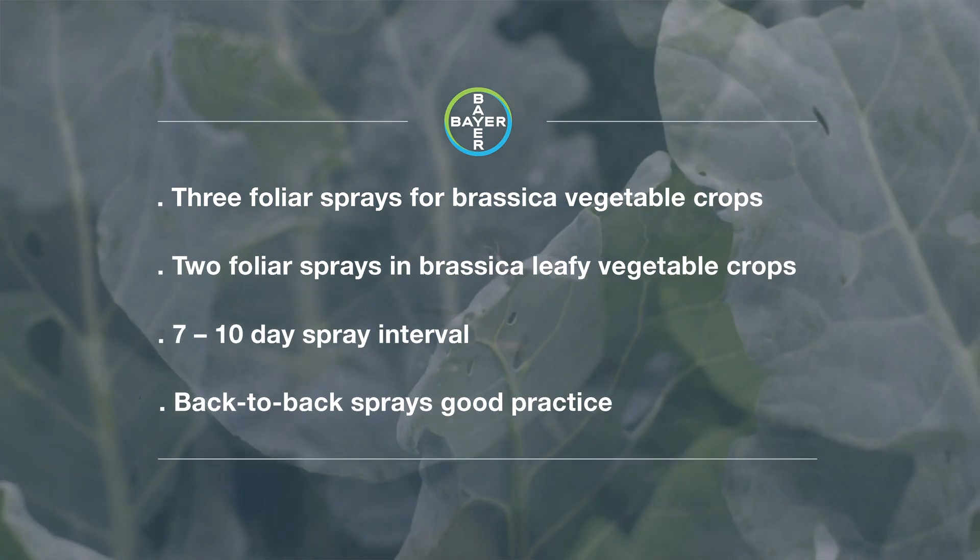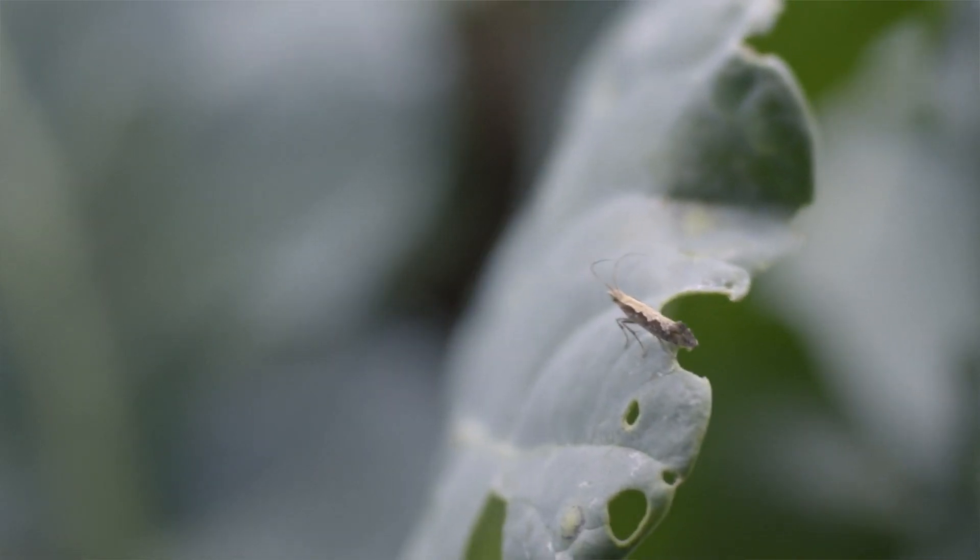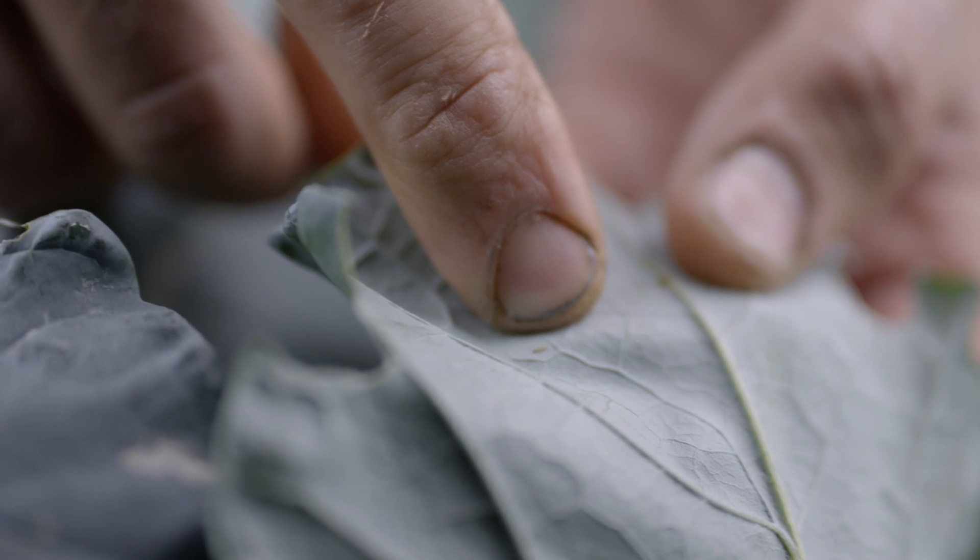Back-to-back sprays for Mavento is good practice because we are not only enhancing the amount of product within the plant itself, but we're also trying to target one generation of the diamondback moth larvae with one chemical group.